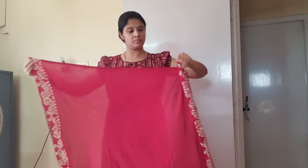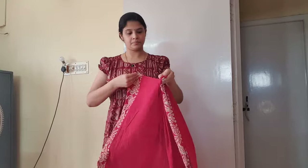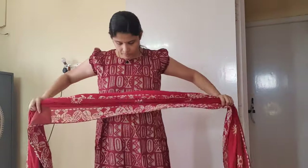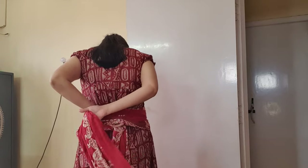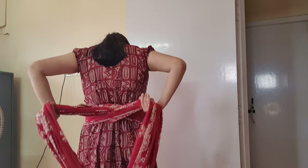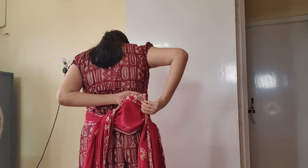First, take a cotton sari and pleat it like we generally do while wearing a sari. Now find the center part of the sari, and once you do that, place that part of the sari against your tummy.